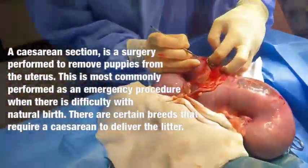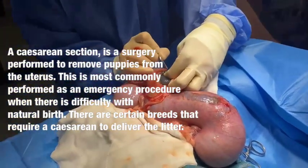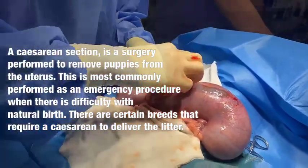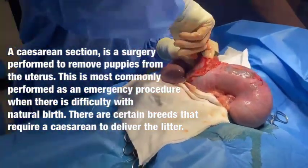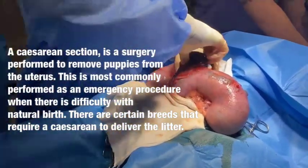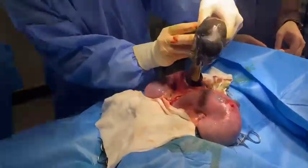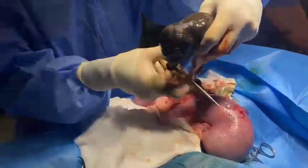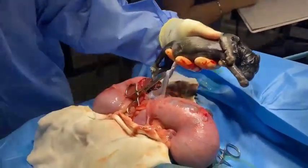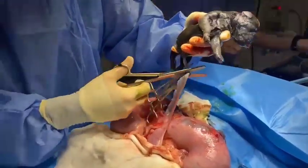We're making an incision through the uterine wall to get our first puppy out. This is part of the placenta just there. We clamp the umbilical cord, and the puppy is out.